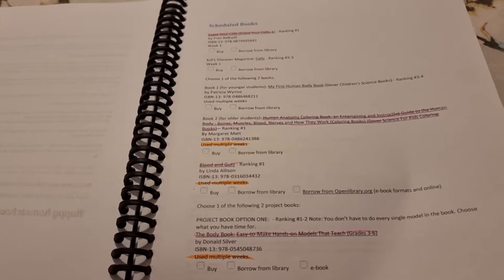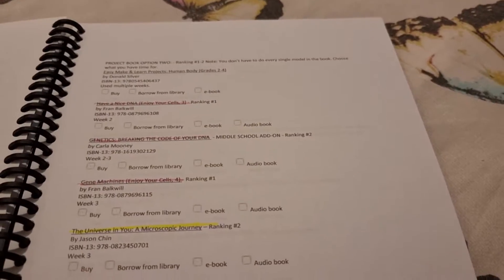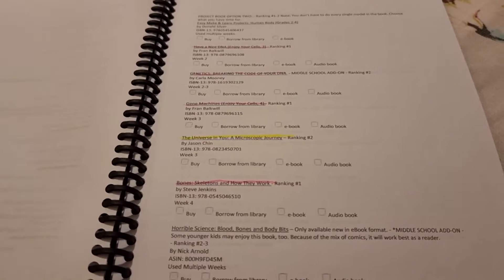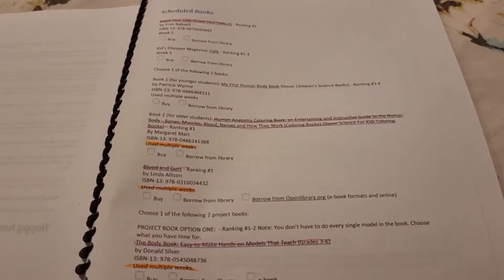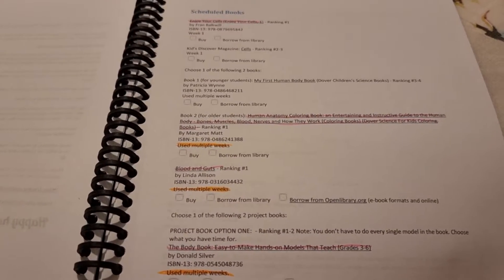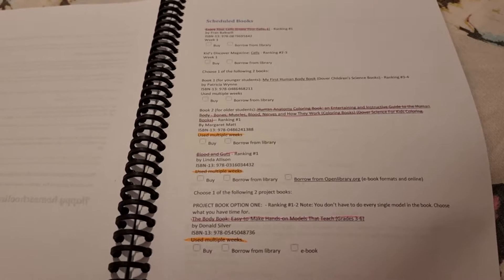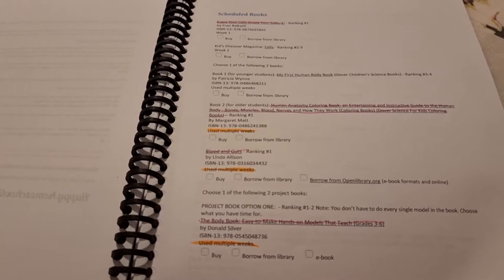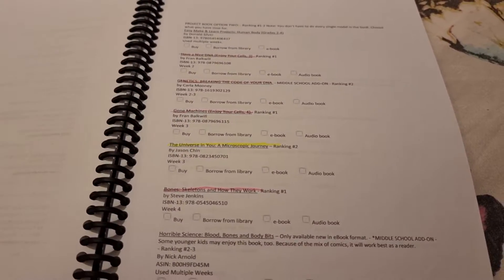She also tells you if a book is available as an e-book or if it's free anywhere, and she tells you if it's a middle school add-on — particularly relevant for me because my daughter will be in seventh grade next year. What I do, as you can see I've already started, is highlight the ones and twos and also highlight ones that are used in multiple weeks. If my budget allows for ones and twos then that's what I'll do; if not, only the multi-week ones.